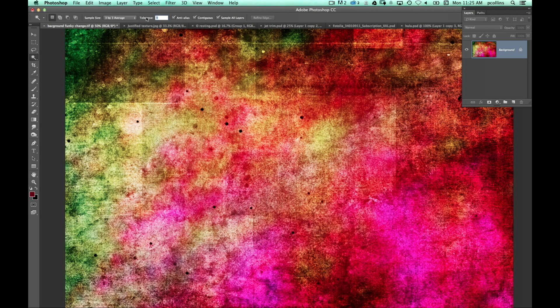The Tolerance setting makes a huge difference in how the magic wand works. If I set it down to zero and click, it just grabs a very small section. Contiguous means it only grabs the stuff that's connected — all the colors in the same connected spot. If I turn Contiguous off, it'll find all those colors throughout the entire scene. That's often a big gotcha that catches people. Contiguous turned on or off is an important thing to realize.